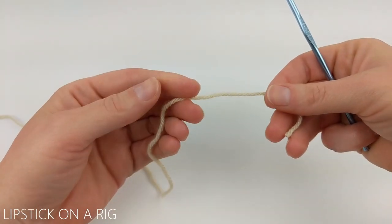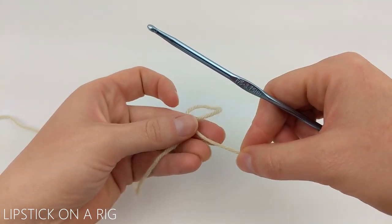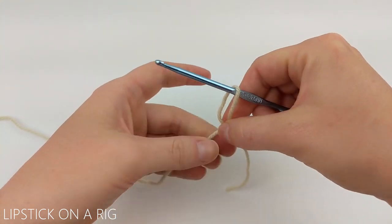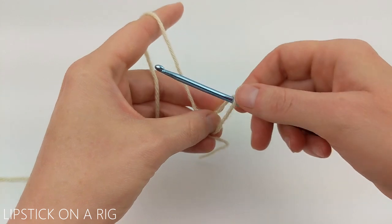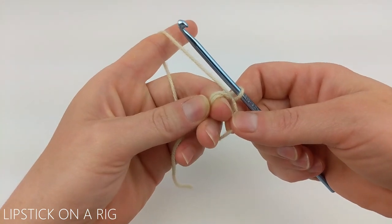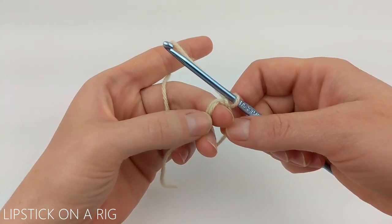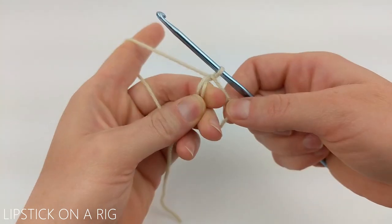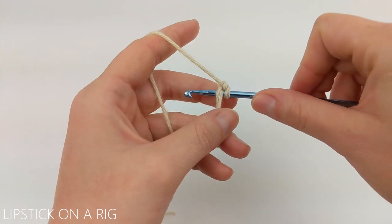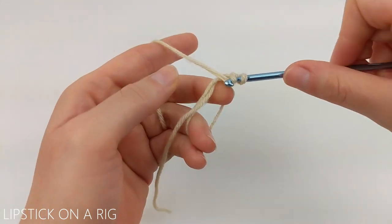We're going to begin with a magic circle. Drape your tail over your working yarn and insert your crochet hook from the bottom up. Then yarn over and pull through your loop. When working in your magic circle, make sure you work over your tail as well as in the loop. We're going to begin by chaining one and then placing one single crochet and five double crochets.